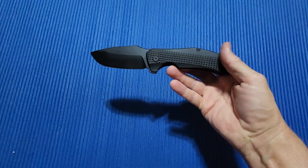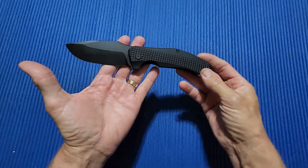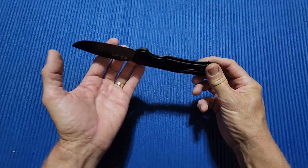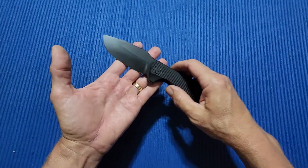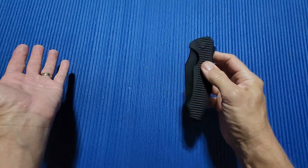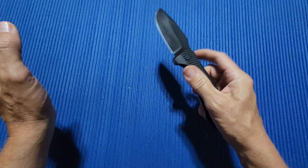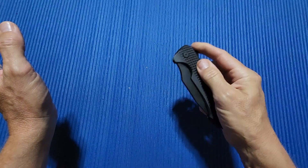If you look at this, I'm sure some of you have already realized it — it kind of looks like the Arius. A big Arius. A really big Arius. I've handled the Arius before and it was great, I liked it a lot. But for me, I could not justify the price of it. It's a great knife — I'm not taking anything away from those of you that have one and love it. It's just an expensive knife.